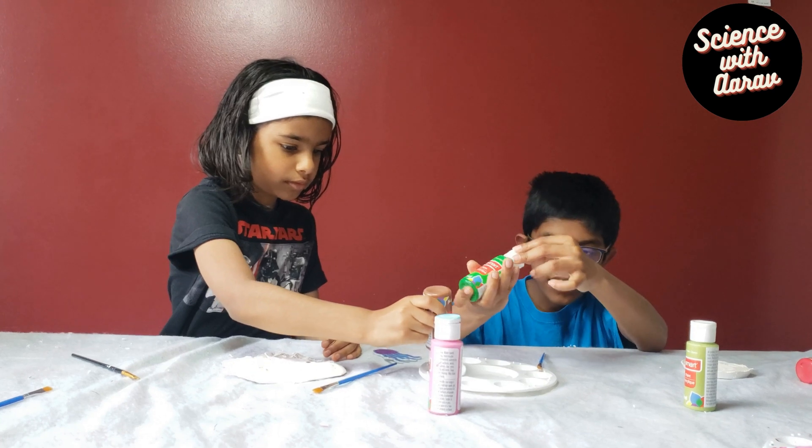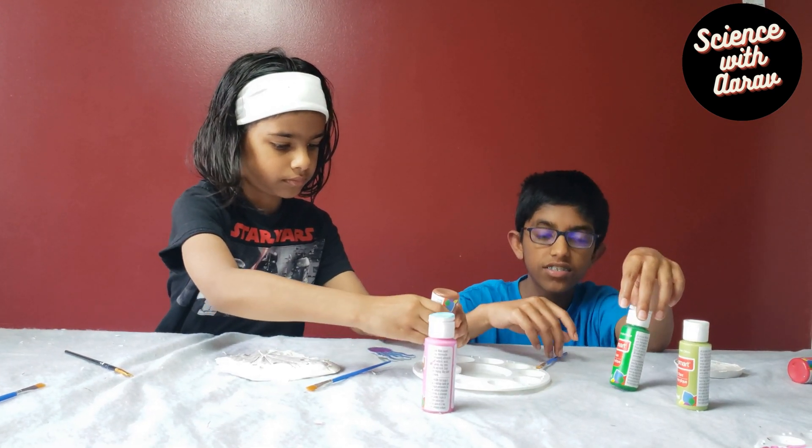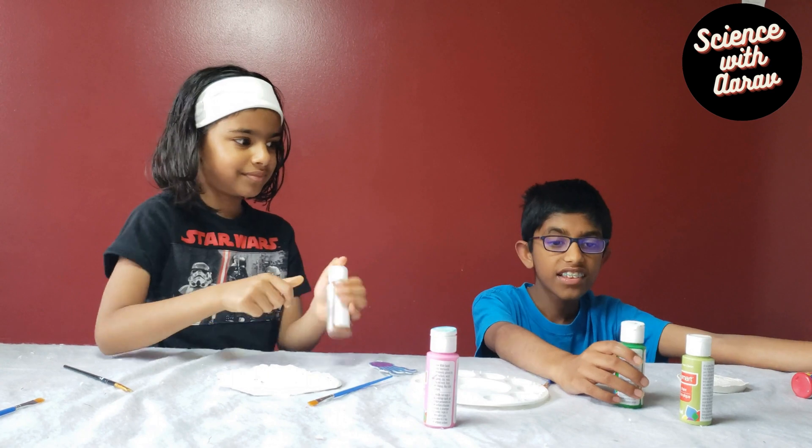I'm going to be using brown. I will start with green. Let's go for a mess!